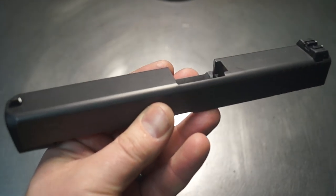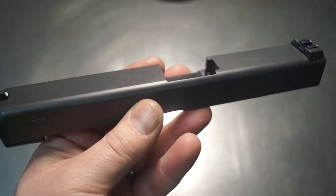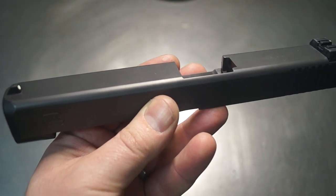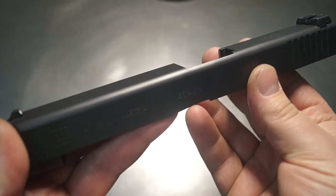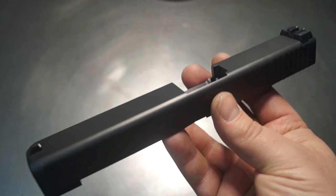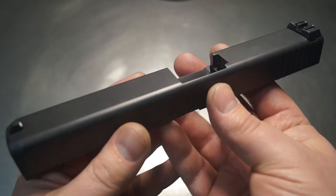We've done this in several different versions in the past — everything from welding the hole shut and doing a re-clean, to putting some sort of a blank in there with an epoxy. We've gone through the process on Glocks and other models to figure out what is the best, most efficient way of making sure this is a permanent solution.